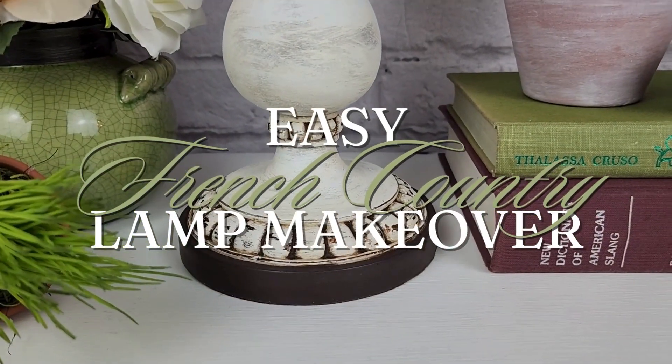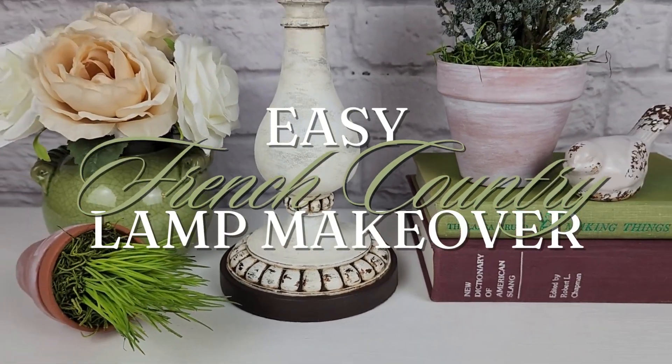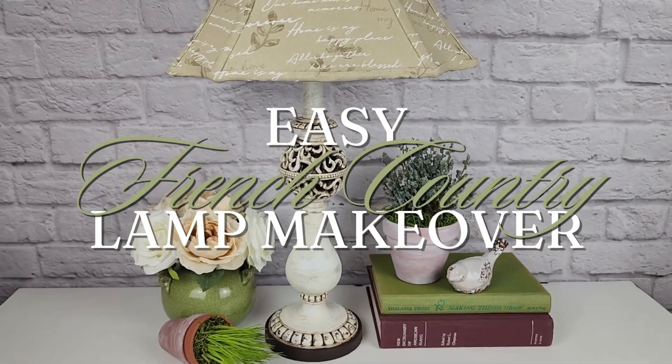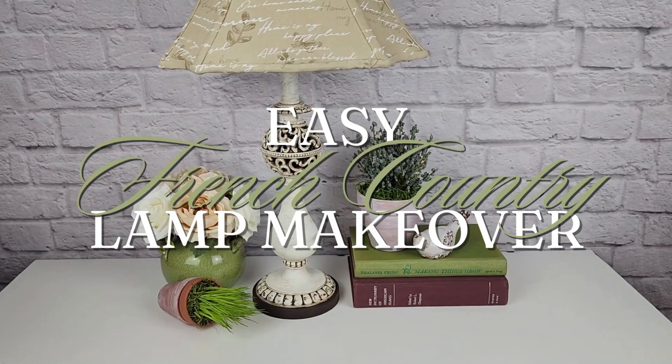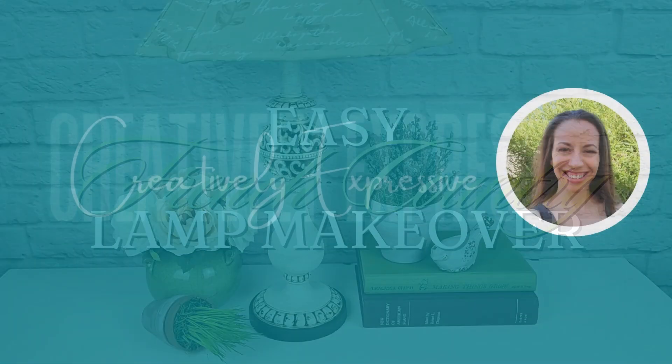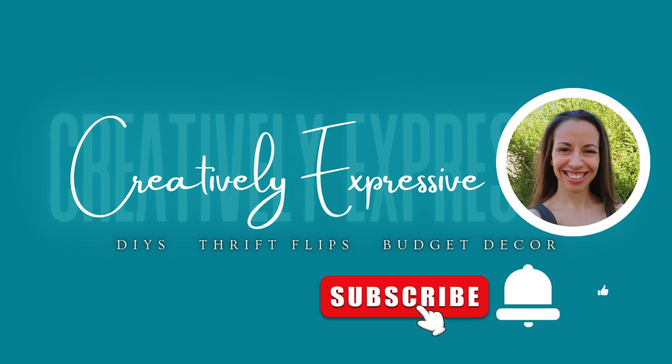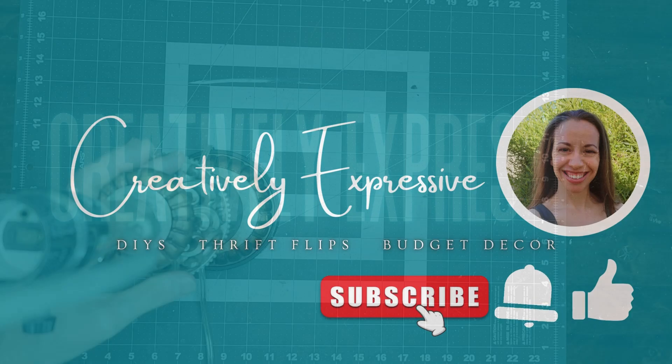If this is your first time visiting my channel, my name is Amy and my channel is Creatively Expressive. Here on my channel I share DIYs, thrift flips, budget decor, and all things creative. If you're new here, I would love it if you would become a part of my creative family by clicking that subscribe button below my video. Now, without any further ado, let's get started.